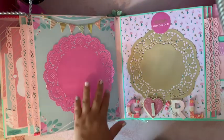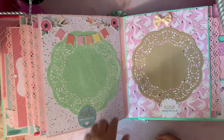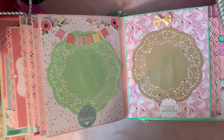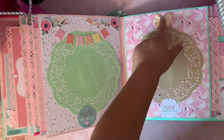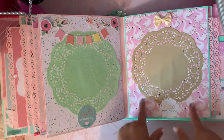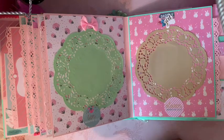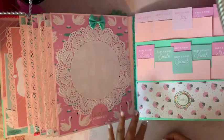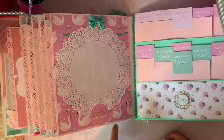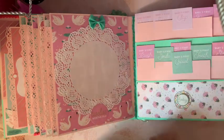Five months, six months with one of those banners, seven months with a 'girl' sticker and a doily, eight months old with another cake topper, nine months old with a little bow — I love this paper — and a doily for ten months old, a bow, and 'daddy's girl' for eleven months old.